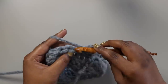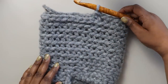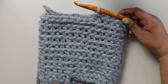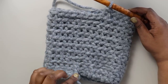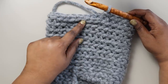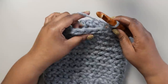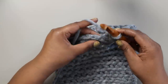Continue working in the back loop until you have a total of 11 rows. Count from the stitch you just completed: 1, 2, 3, 4, 5, 6, 7, 8, 9, 10, and 11. You want the end of your round to be parallel with the knot from the first stitch of the first round. Work single crochets in the back loop until you reach that point — so 3 more: 1, 2, and 3.